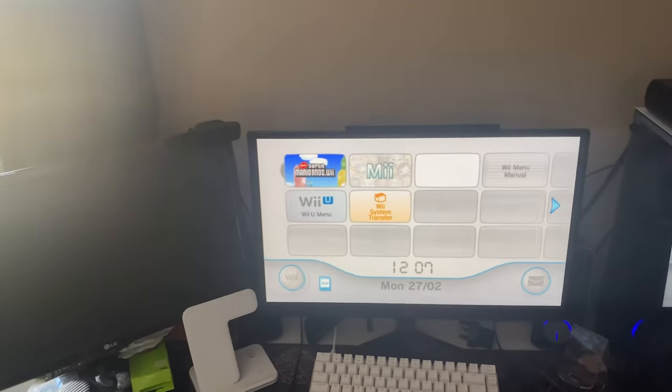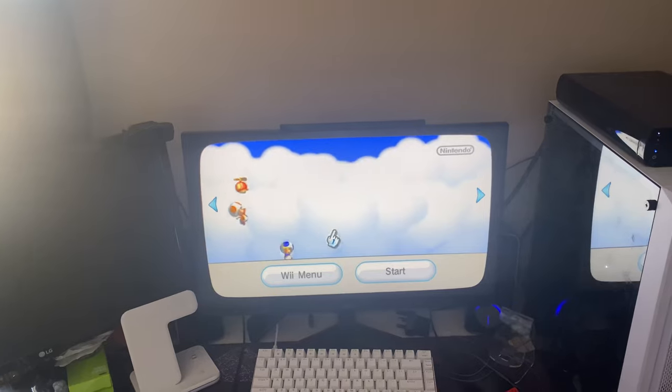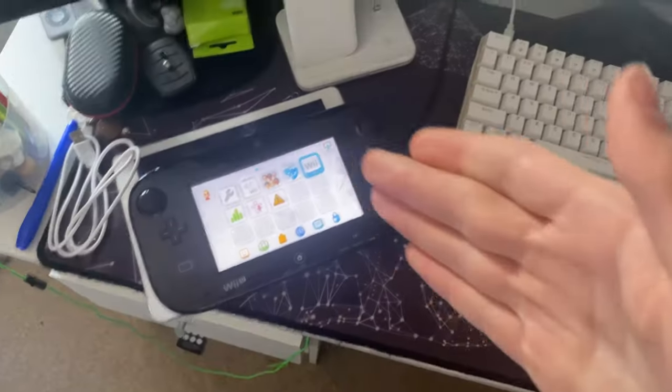You'll see your game pop up in the corner — click on it and start it, and it works like a normal Wii.